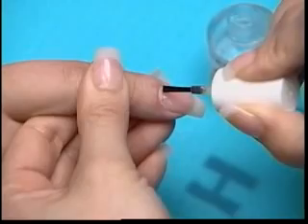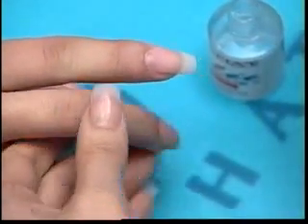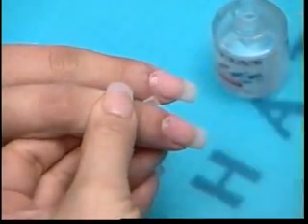Dot a small amount of Lachette Primer to the natural nail only. Wait for the nail to appear chalky white before applying the base gel.